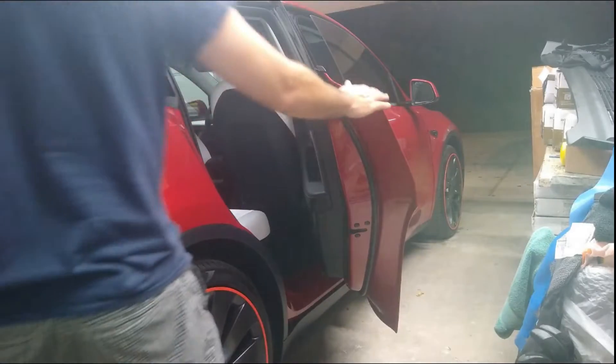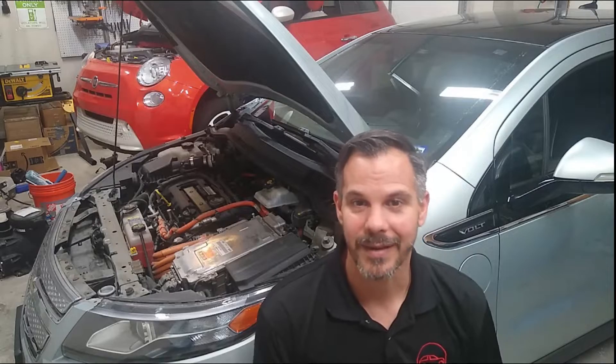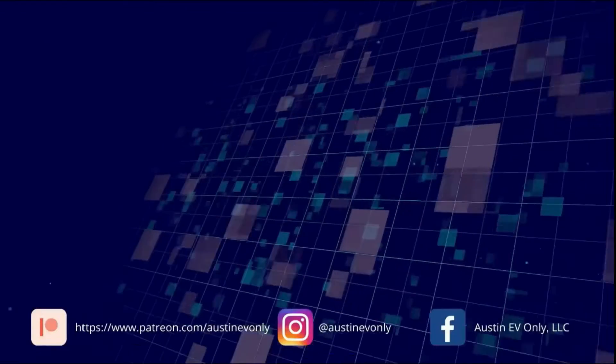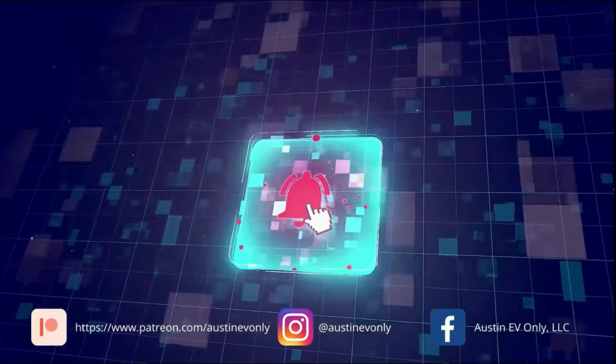My name's Kevin. I'm the owner of Austin EV Only. If you're new to the channel, we do repairs on all models of Tesla and the Chevy Volt, Fiat 500 Electric, and the list is growing every day. If you're new here, we'd love it if you'd subscribe. It'd mean a lot to us and help others find our channel.